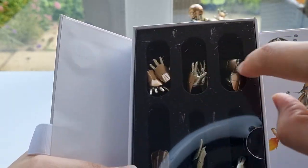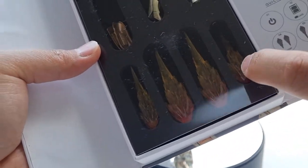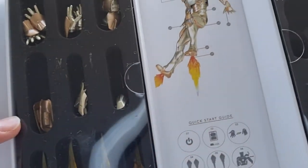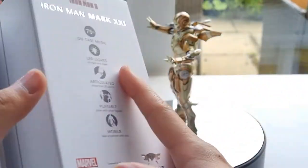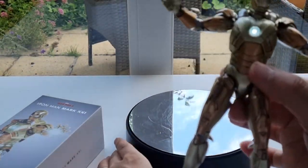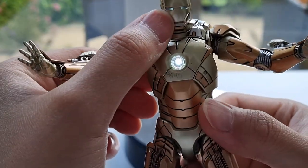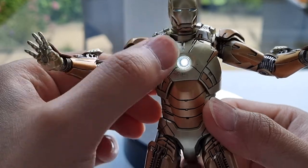You got all the usual hands and fists, all the typical fire effect pieces, and this one is fully kitted out with all the weapons and accessories. The LED light point is there — the chest is very bright, the eyes are okay, not too bright as the chest.